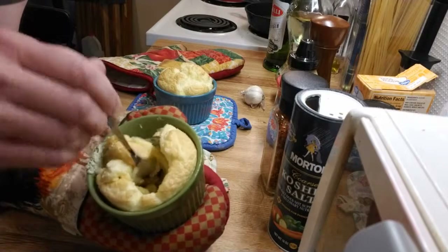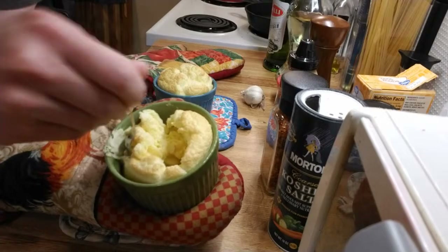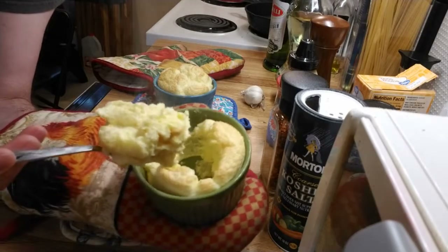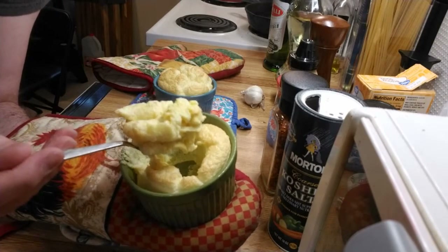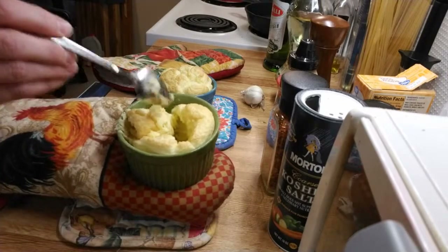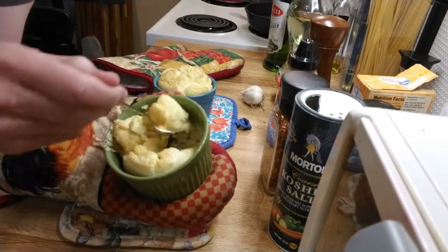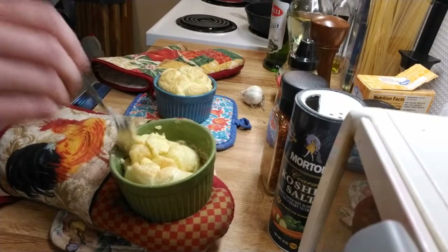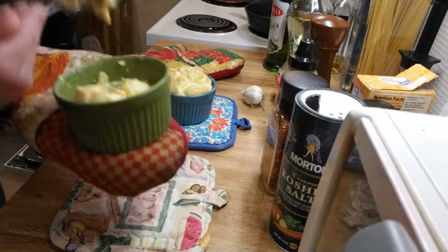Soufflés are supposed to make their own sauce. This one doesn't have a lot, so you could probably go with less than 10 minutes if you wanted slightly runnier eggs, or cook an extra minute if you wanted them more firm. But 10 minutes at 400 degrees seems just about right. Notice that they keep their loft even as you work on them, and that's because we've got the flour in there — its gluten is holding it together.